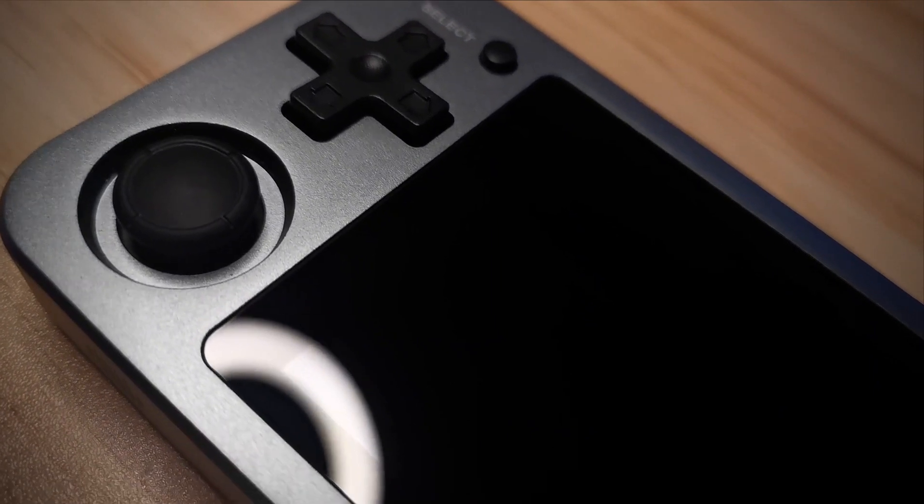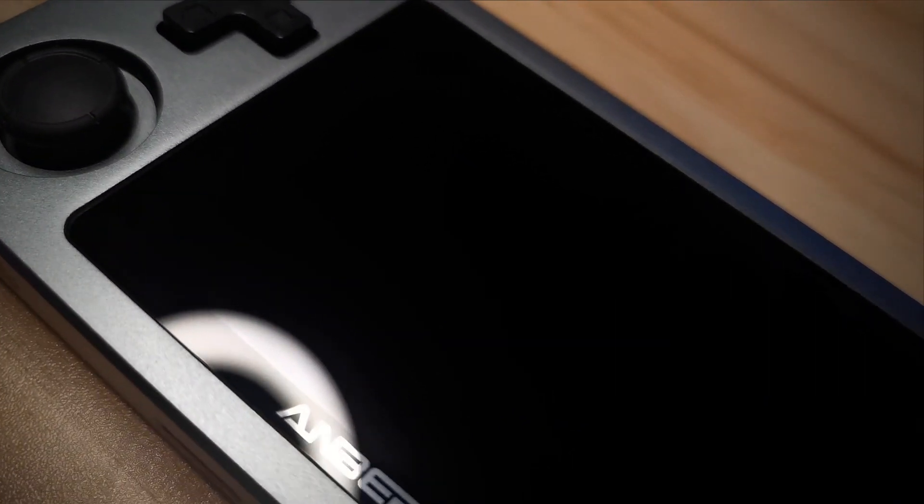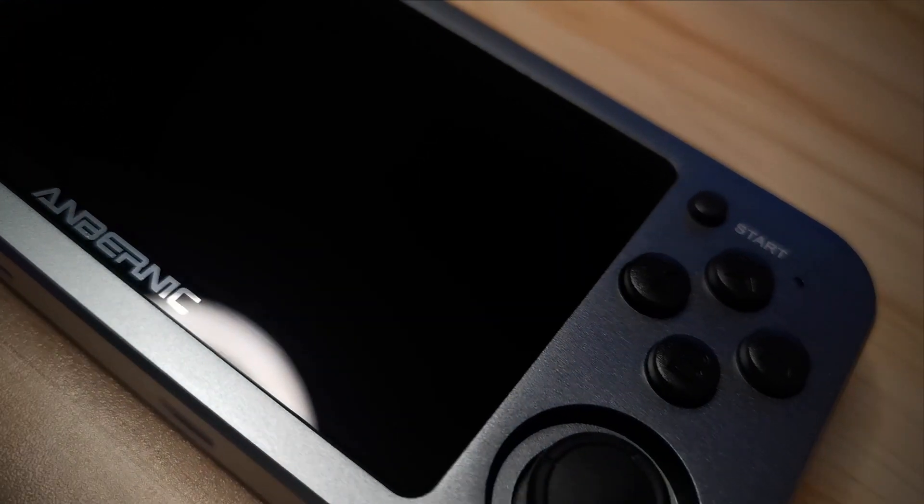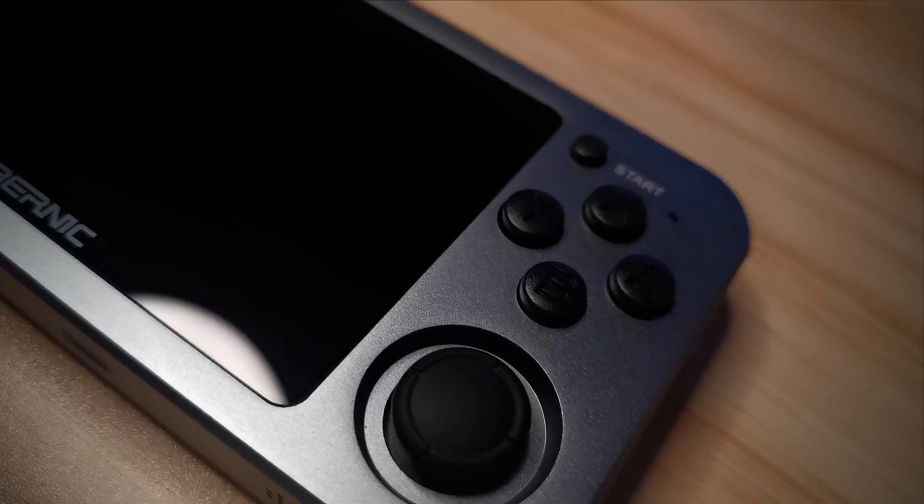It has this kind of almost iridescent or opalescent look, and I'm going to try and get some B-roll to capture it. What I mean basically is that it looks like a nice brushed aluminium gray at first. But then as you move the console ever so slightly to the light, you get these slight hints of green and purple that shine at different angles. This extra touch is just another thing that makes the RG351M feel like such a premium and classy console.